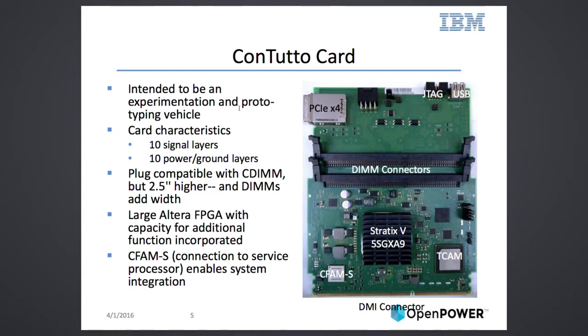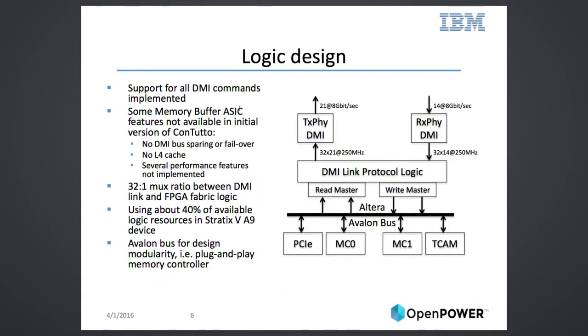The FPGA we used is a Stratix 5A9, which should have enough capacity to put additional logic there and to experiment with your ideas. Here's a more detailed look at what the FPGA looks like: we come in from the processor with 14 lanes at 8 gigabits and go back with 21 lanes at 8 gigabits. The FPGA multiplexes and demultiplexes 32-to-1, so we come out at a frequency of 250 megahertz, which is manageable on an FPGA.